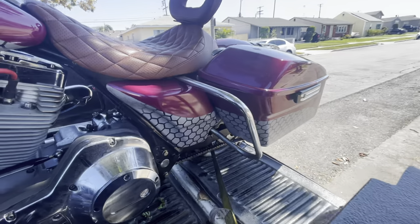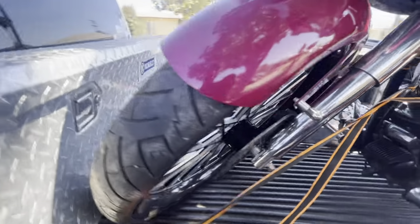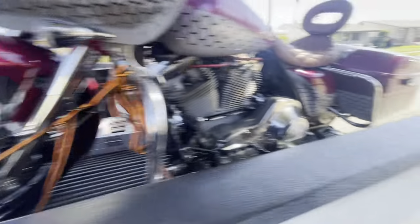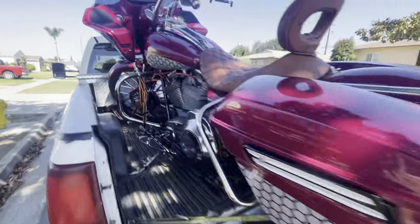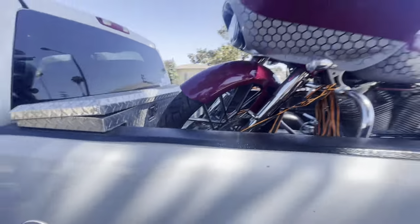I picked up my boy's bike last night, helped him out on the freeway. This one is at the shop — I don't know if you remember — had that good blowout. About to go to the tire shop.